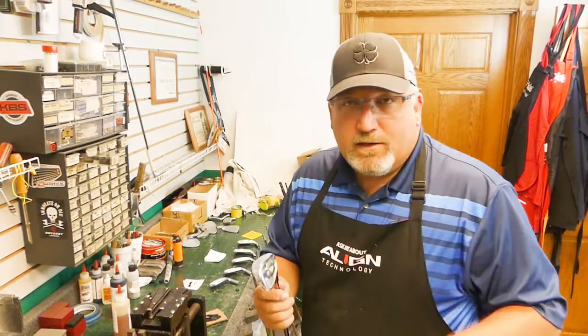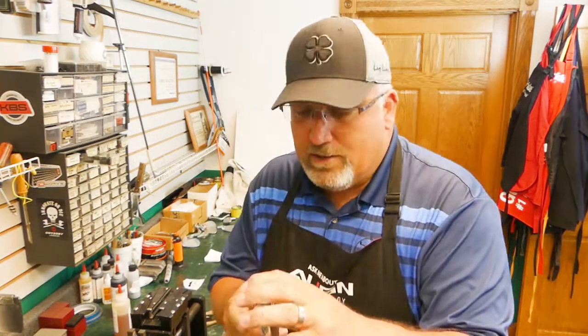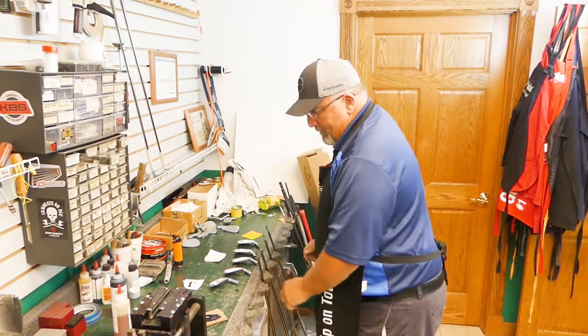Because this is an exothermic reaction, glue will sometimes tend to want to push away, so I use a little tape to prevent that. Then onto my rack it goes. I'm just going to let you watch and we'll speed it up so we can get to the end.